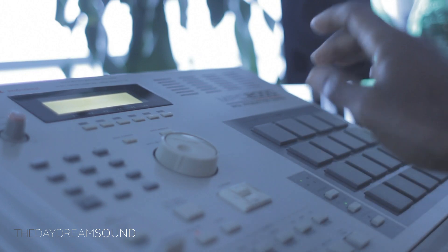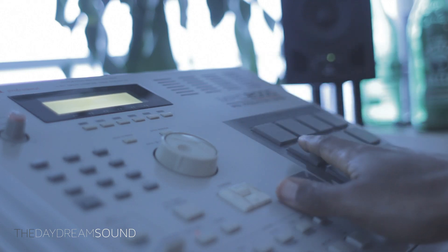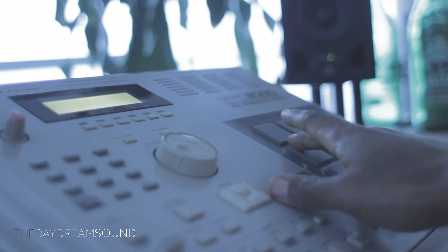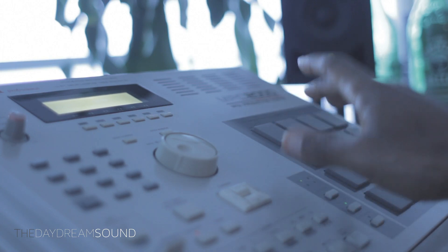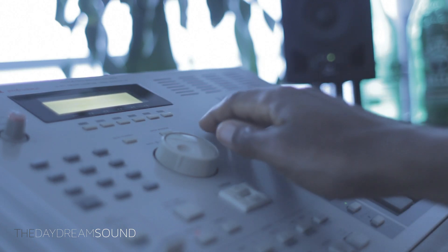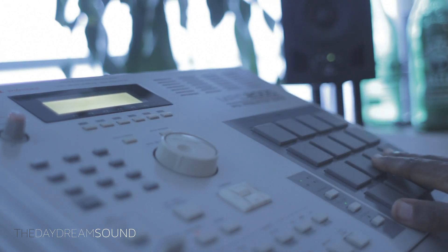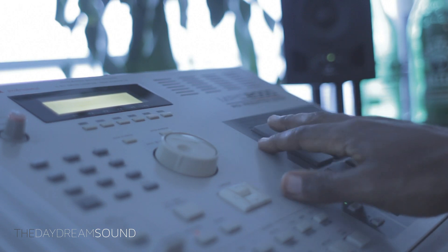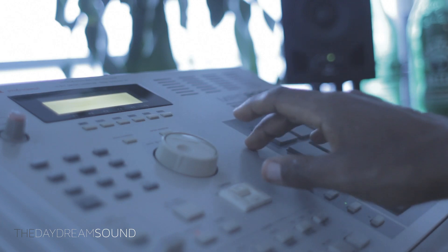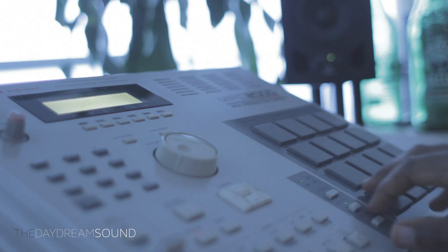When you combine the sequencer, the feel, the timing, and the responsiveness all in one package — not to mention its ability to pitch samples, although limited, it is a great asset. You can put a sound onto 16 levels where you're able to take a simple sample and pitch it across the 16 pads. Even though this is a drum machine, the MPC borrows on the legacy structure of the SP-1200, where you can take one sample and spread it across the keys for melodic playing.